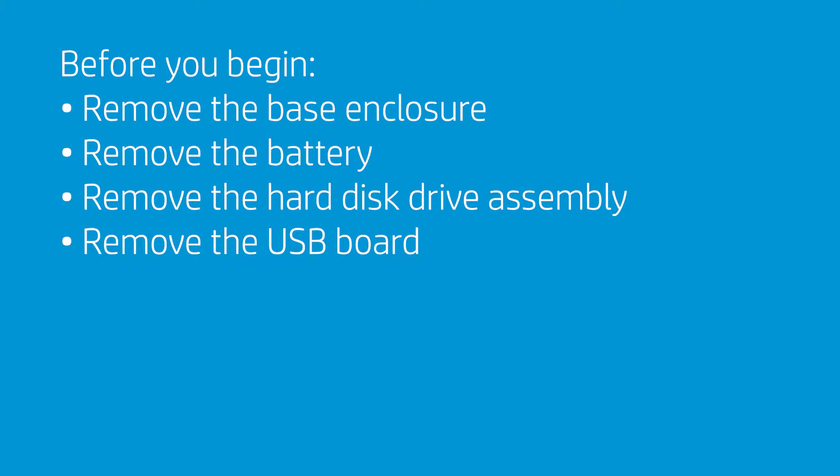Before you begin, remove the base enclosure, battery, hard disk drive assembly, and USB board.